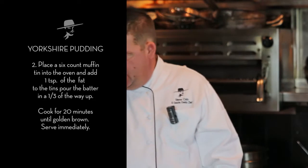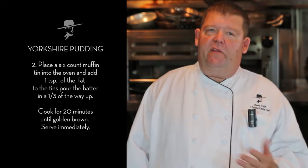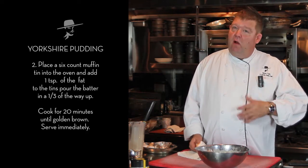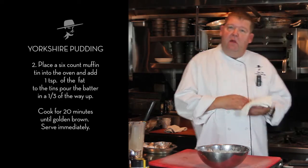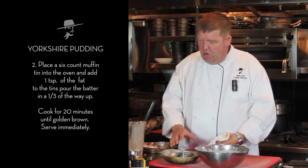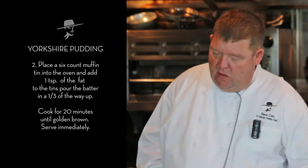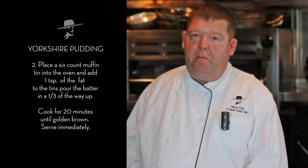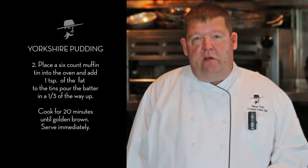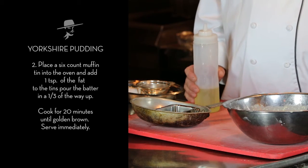Our next step is to get a pan. What I like to use at home or for entertaining large groups is a muffin tin — it works really well because you can do individual servings. Here we have one of our silver pans, and as I mentioned earlier, a lot of the flavor comes from the pan drippings. Of course if you want a lower calorie count, you could use vegetable oil, canola oil, or olive oil.